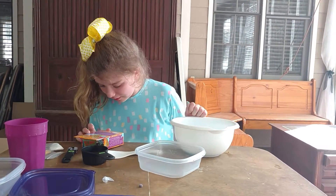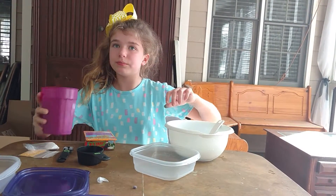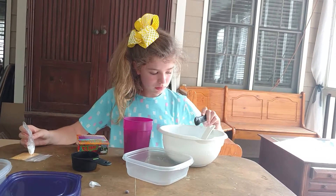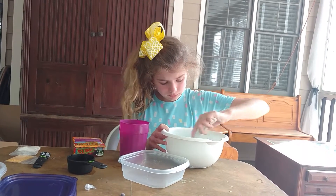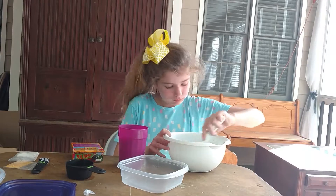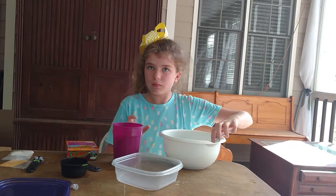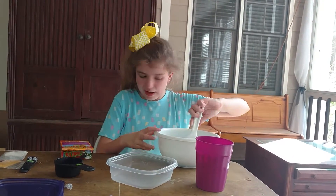Next you need to add another cup of water while continuing to stir. But first you need more powder. Now I'm going to stir this up. Now I'm going to put in the cup of water, and now I need to stir it up again.